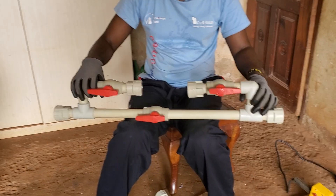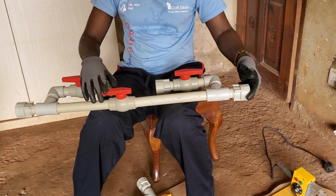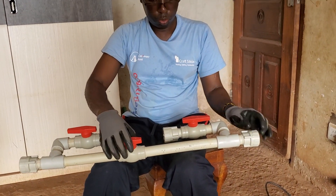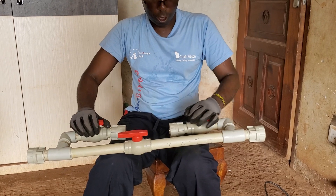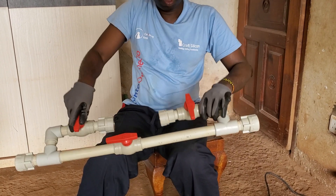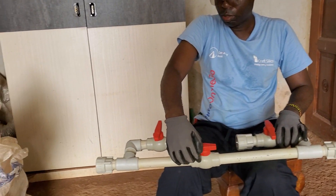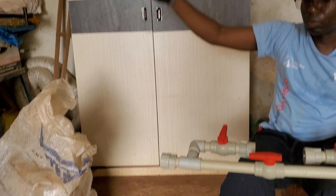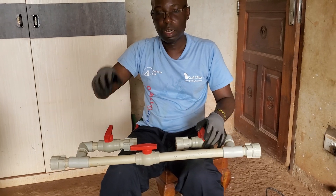The way it works is that water will be flowing from this side. So if I want to irrigate without fertilizing, I have to close this. If they are closed, the water will just pass through this system and it will continue its way to the irrigation garden.